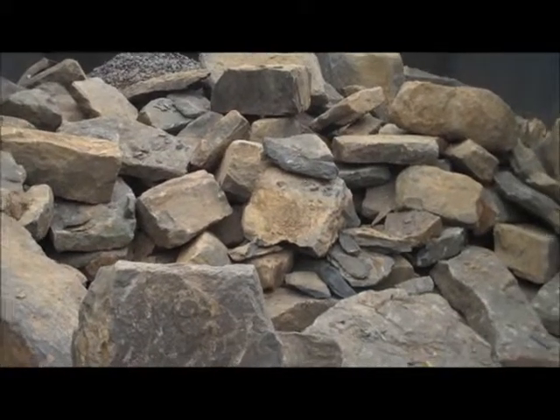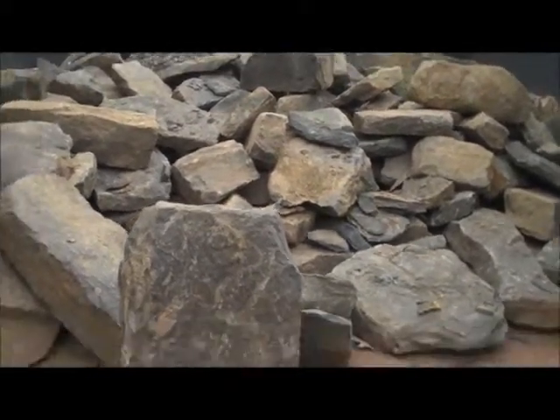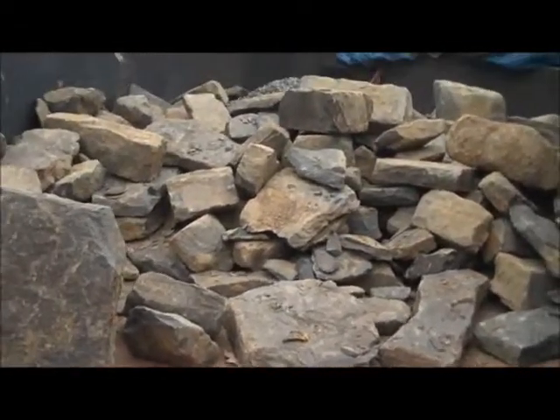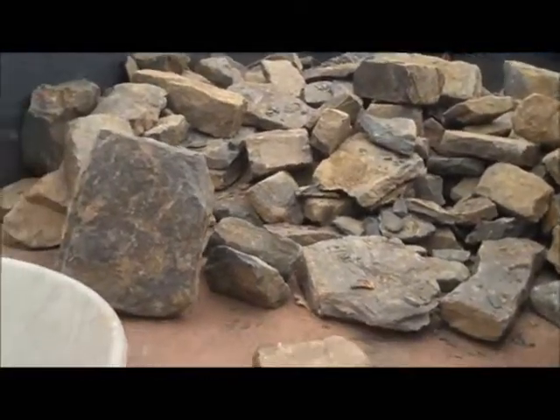This is day four at the Chris Wars, and we have some more of that PA Fieldstone that we're going to use as the wall material here. We're unloading it by hand from the truck. You can see the plywood that's set down in place to retain the grass.